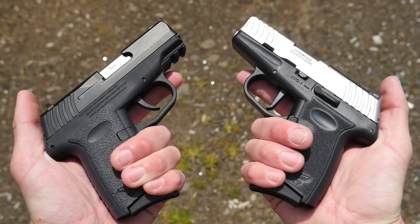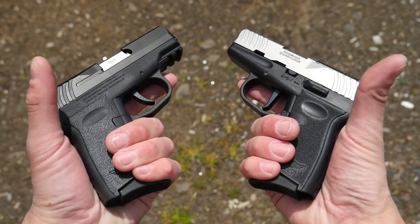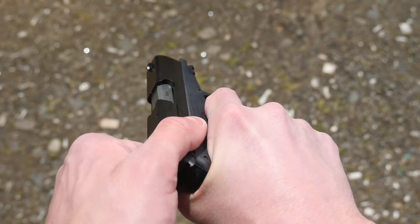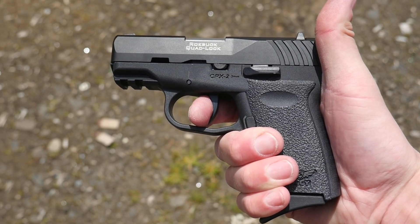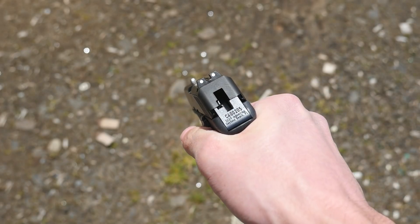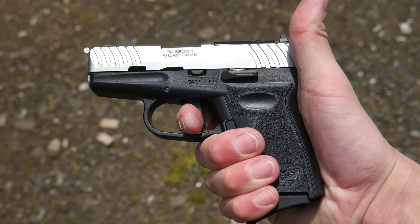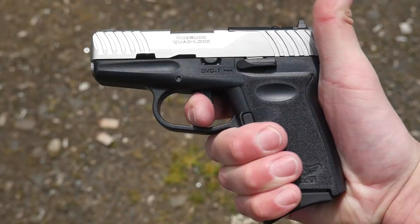The big difference between these two pistols is the trigger. The DVG-1 still has finger grooves, but they don't have much effect on handling. Both pistols are available with and without an optics cut, so the real deciding factor is the trigger. The CPX-2 trigger is a long, heavy, nine-pound double action — smooth and predictable. The single-action striker trigger on the DVG-1 is also fairly heavy at about five and a half pounds, but the big difference is in the travel and reset.